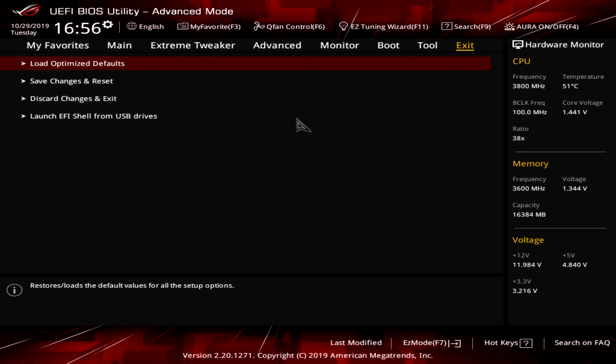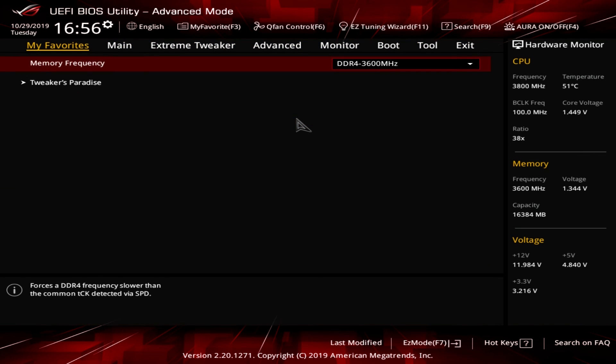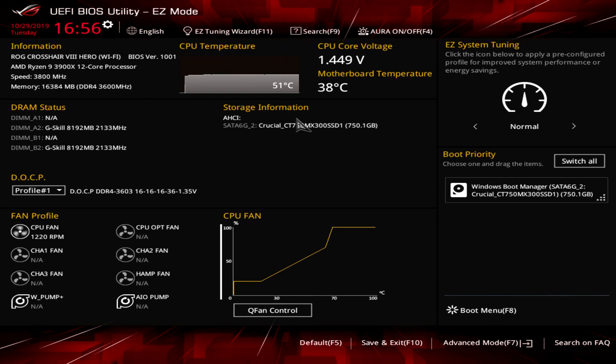Under Exit we have Load Optimized Defaults, Save Changes and Reset, Discard Changes and Exit, and all of that. This BIOS has everything and is very easy to navigate. I love My Favorites for quick access to settings, and Easy Mode is great for people who just want to enable their DOCP/XMP profile, set boot priority, or configure fans without diving deep. If you have any questions, leave them in the comments below, and if you enjoyed the video please hit that thumbs up.